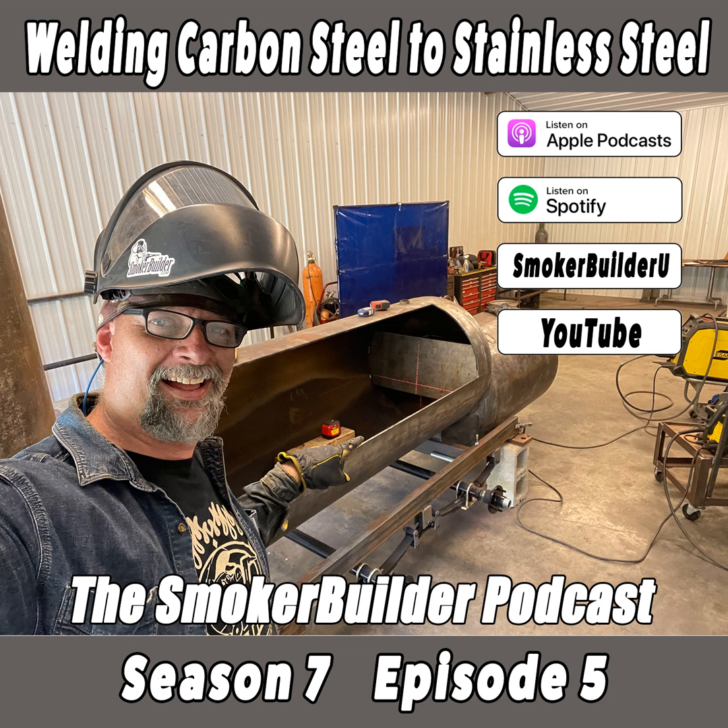Hey guys, I'm Frank Cox. I'm the Barbecue Pit Engineer, and this is the Smoker Builder Podcast. Thanks for tuning in and enjoy this episode.